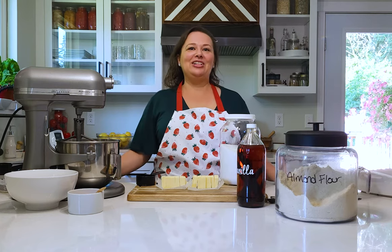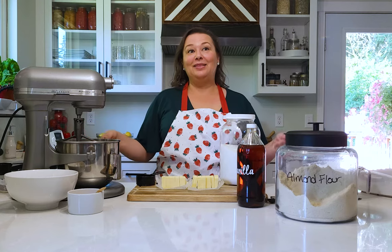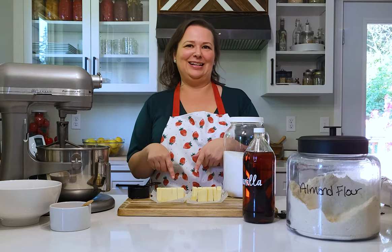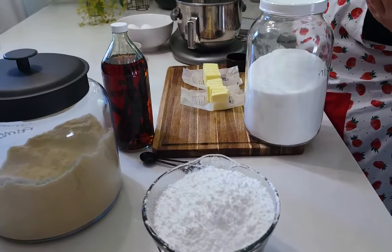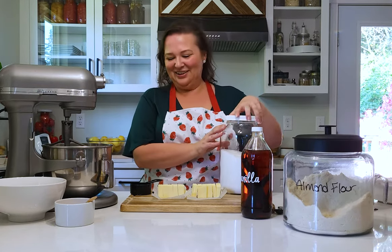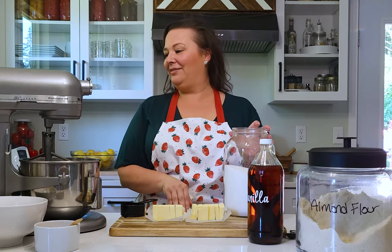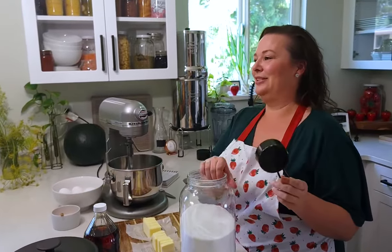We are making allergy-friendly, diabetic-friendly, keto lemon bars today - made as healthy as we can. Butter is not one of my concerns since we have enough allergies already, but you could use a vegan butter if you wanted. We're going to do a half cup of monk fruit.